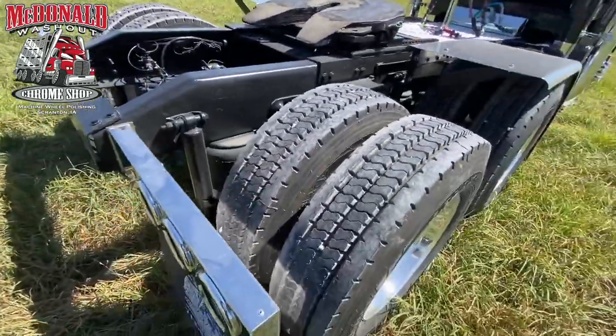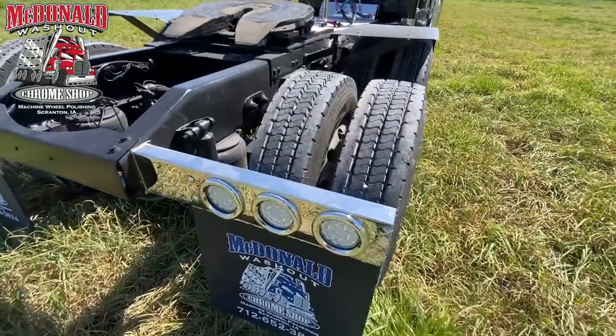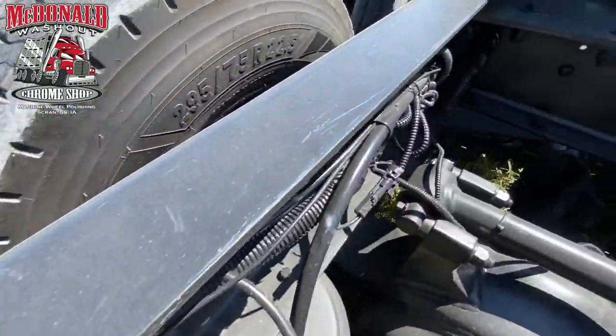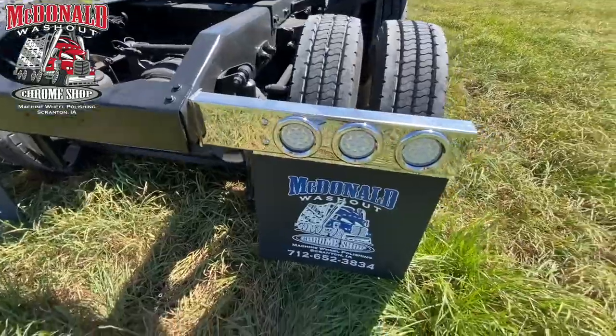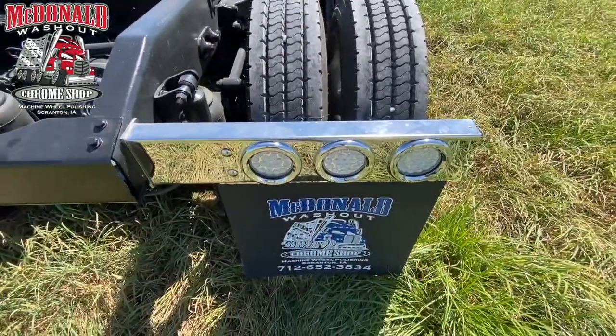This truck was a Southern truck — came out of, I believe, either California or Arizona. So the frame is super clean, no real visible corrosion anywhere. Like I said, the original chassis miles are under a million — about 860,000. Truck's accessories dual revolution lights going to white.